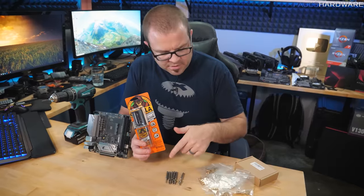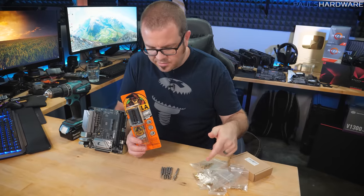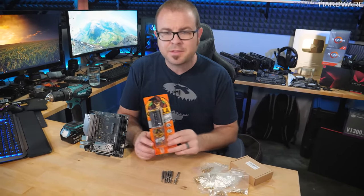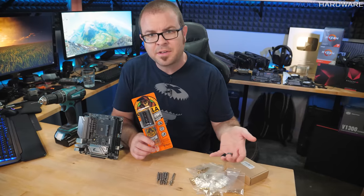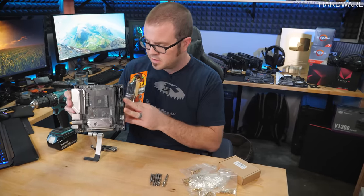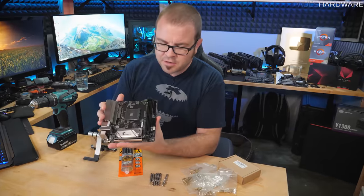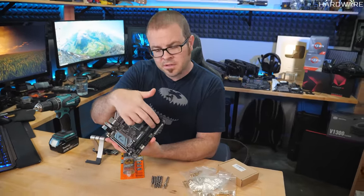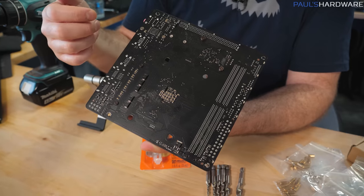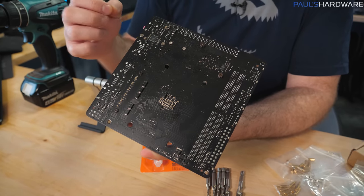So with the tap method, the nuts, the standoffs, the epoxy or non-epoxy, I should have maybe three to five different mounting methods I'm going to attempt. Then I'll pick the best one and do a setup to mount this little mini ITX motherboard to the wood. The only other thing I wanted to mention is that most motherboards are grounded through the ATX power plug, but most motherboards also get additional grounding points via their mounting holes.